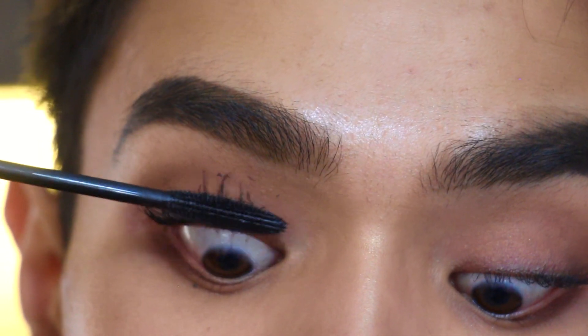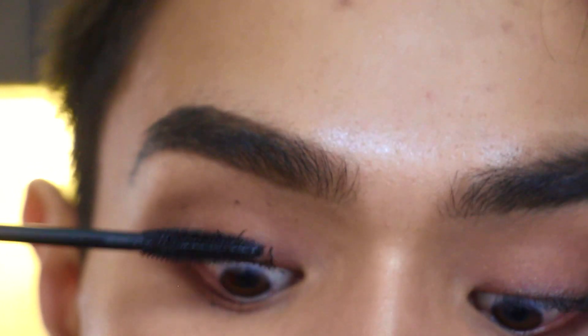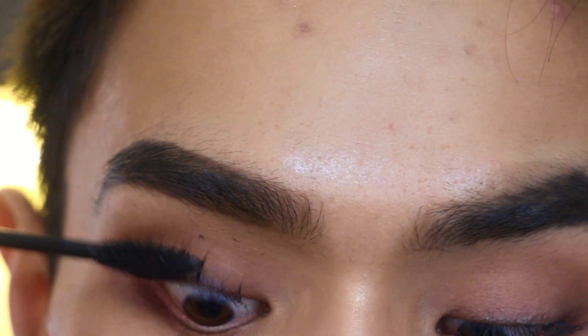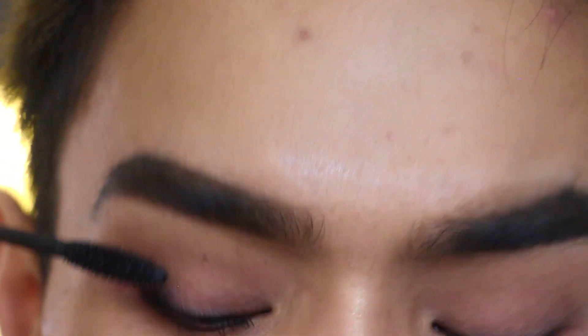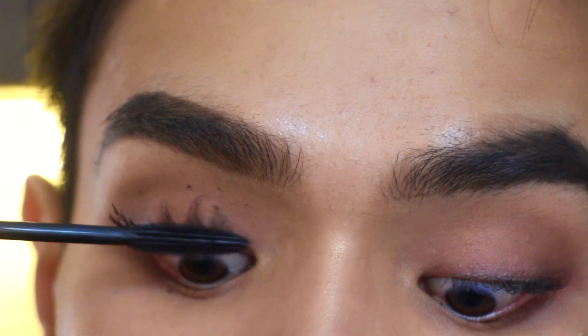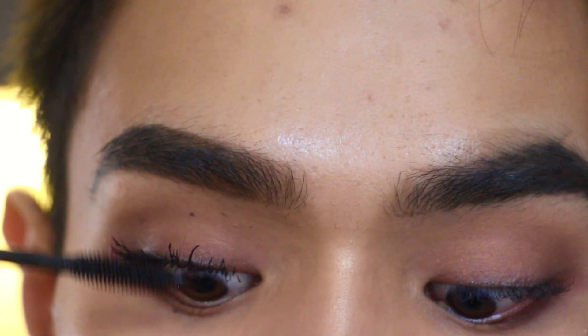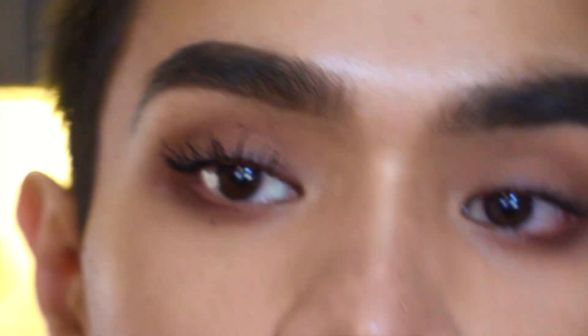Turn your brush to get more product and really darken up the base of the lashes. I haven't curled them yet — I don't like curling until after mascara. I find it more difficult to get them coated evenly when they're perfectly curled and pointing in towards your face.